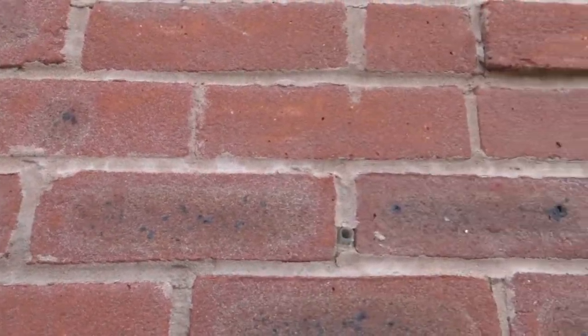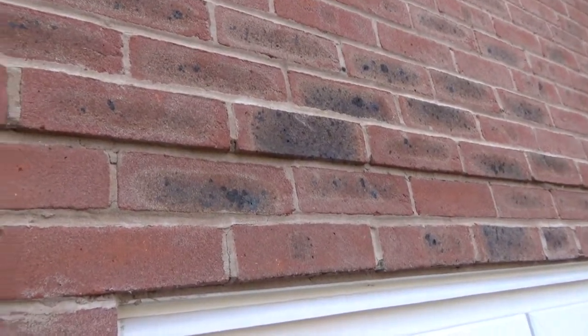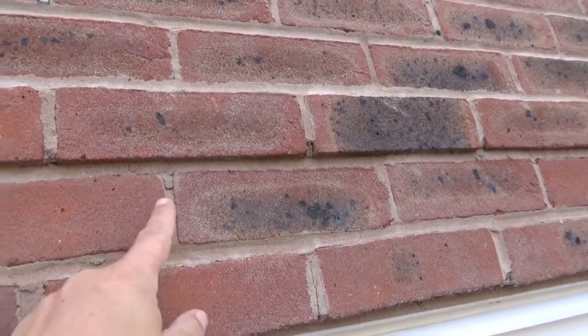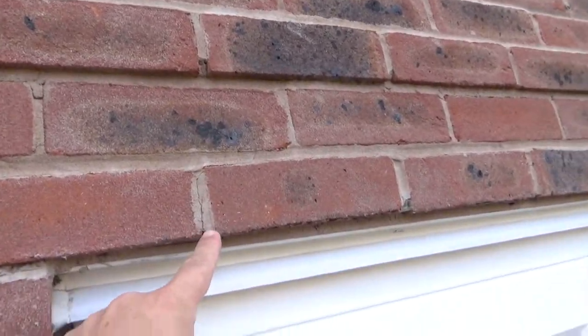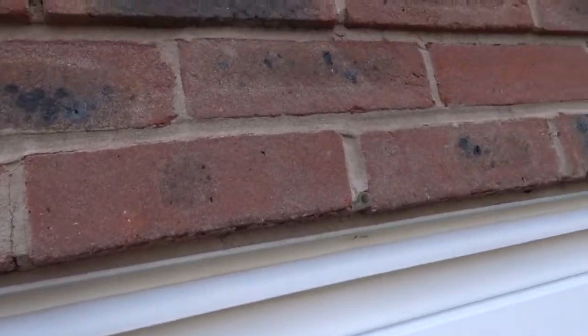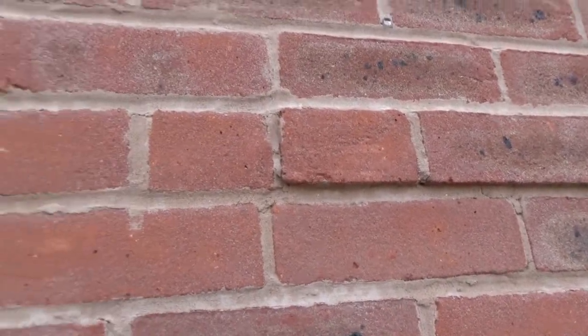You can see it here and here, and then when we go across above the patio door you can see where it's all separated and broken away here, and across there. That's pretty much the pattern we see all the way around this area, and it does go above as well.